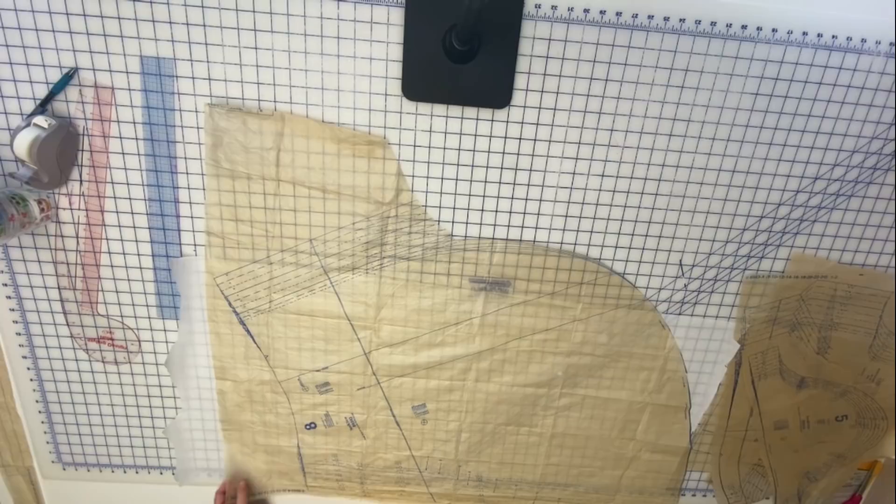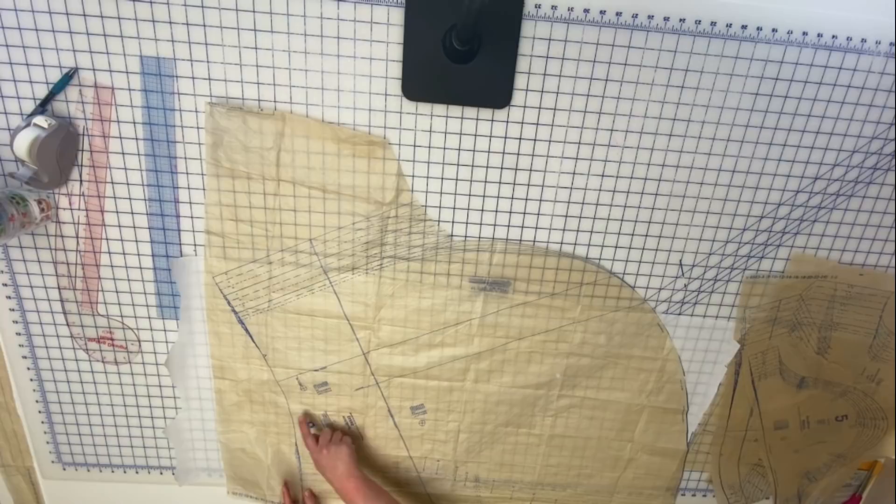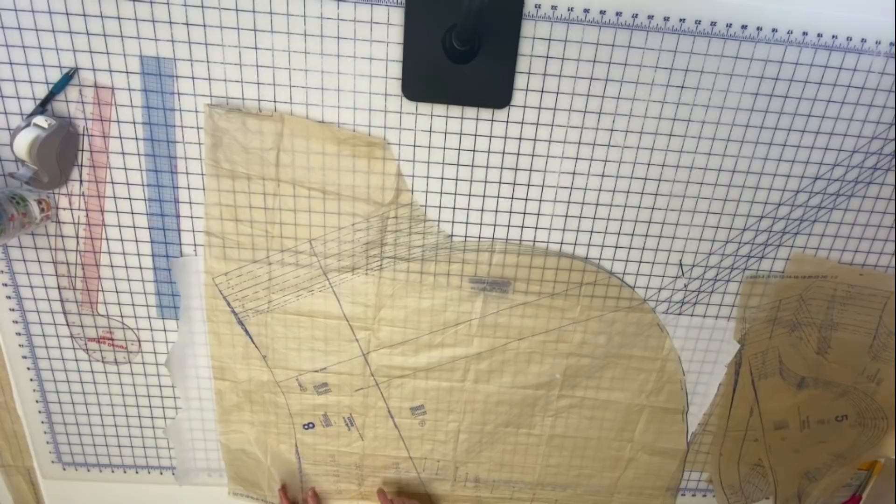That 34-inch waist is an important measurement. My waist is running about 33 right now — typically about 32, although it can get up to 35 or 36 depending on autoimmune flares. But this is a wrap dress and you can very easily cinch in that waist, so I'm not too concerned. I'm going to shorten the skirt by two inches and then cut down the grain line adding that same amount, truing my lines to match the bodice.